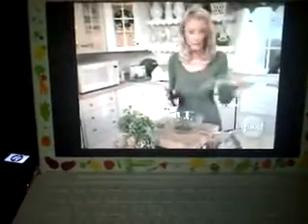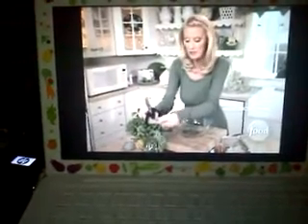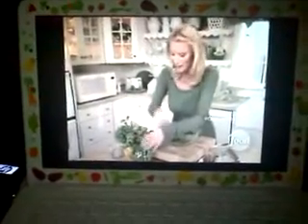This mint smells so good, and it's going to give great, refreshing flavor to those quesadillas. I think I might actually put some of this mint on those lemon cream bars — that would be a great garnish. I want to grab some of this. These leaves are nice and small, so I'm not going to bother cutting those up.